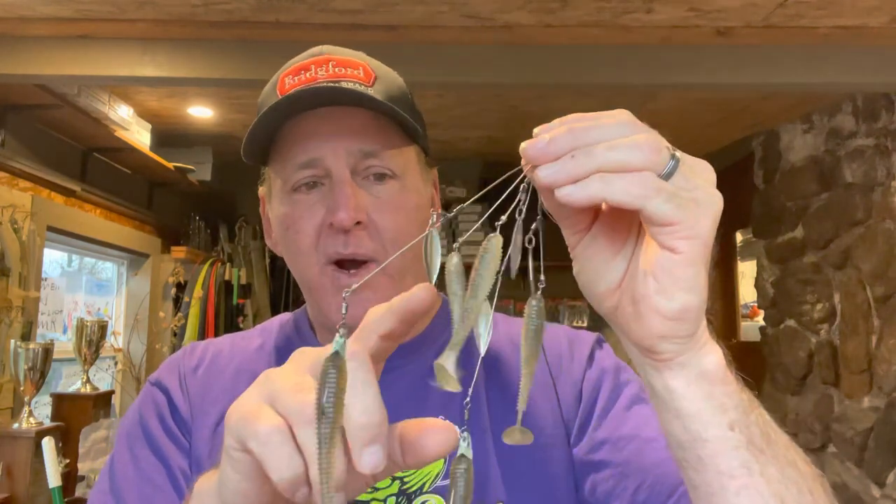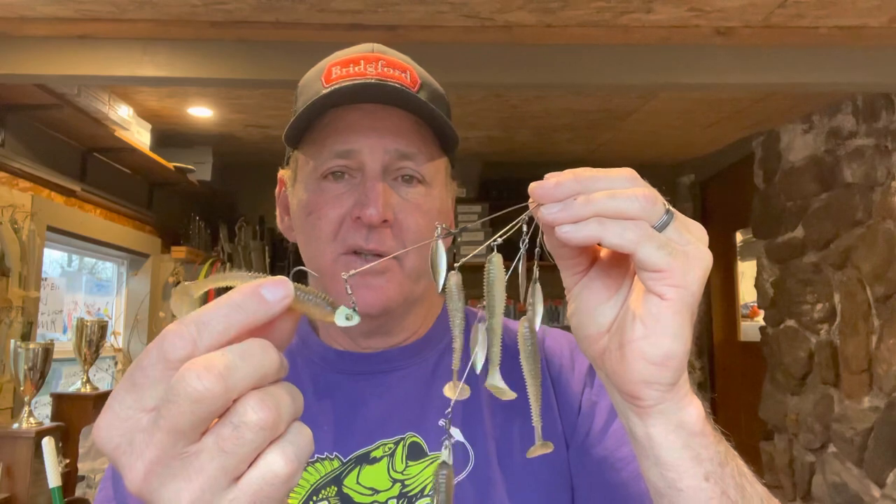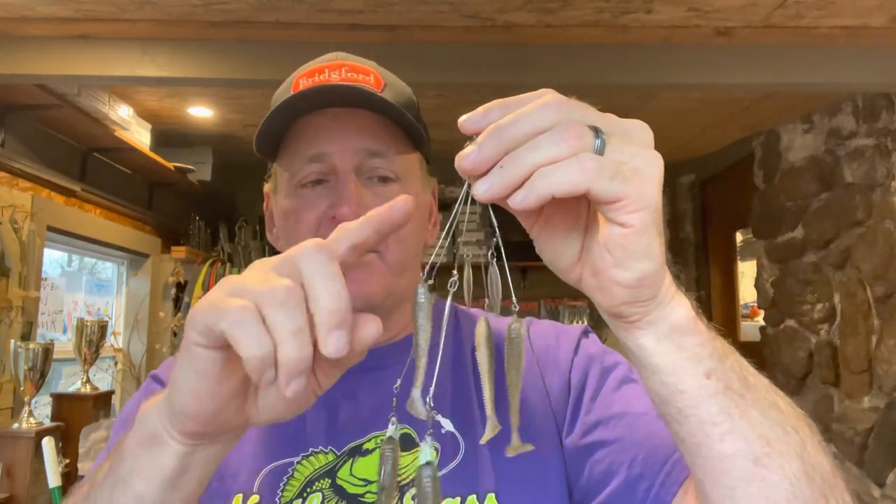When the Alabama rig started out, they were a lot bigger overall — the wires were longer, thicker, and the swim baits used on them were much bigger. But since fish have gotten so conditioned to this bait over the past 10 years, most Alabama rigs are a little smaller now. They have wires, some have blades, some don't, but most of the time people are using two or three inch swim baits on them.